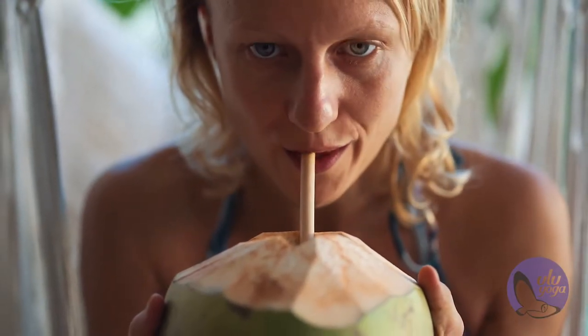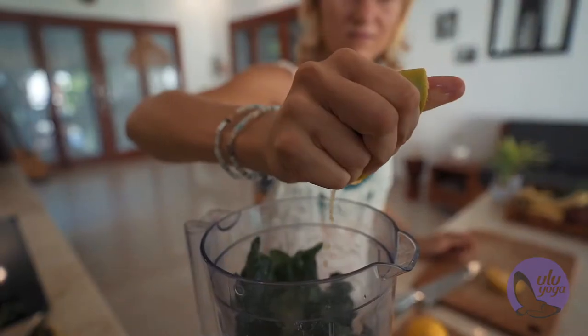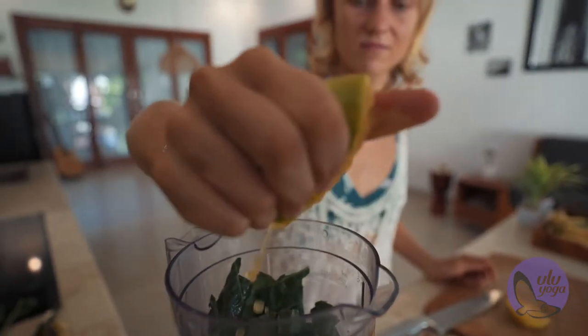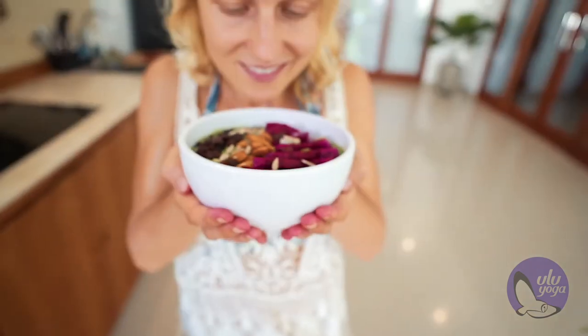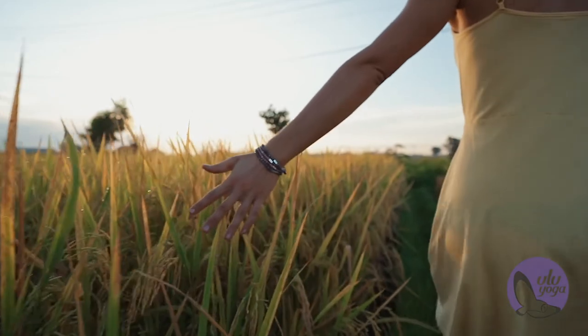Not only this, you will also be able to teach this beautiful practice to students, to your friends and family. And we also have some live classes with me and Turks where you can ask all the questions, everything you ever wanted to know about Ashtanga.